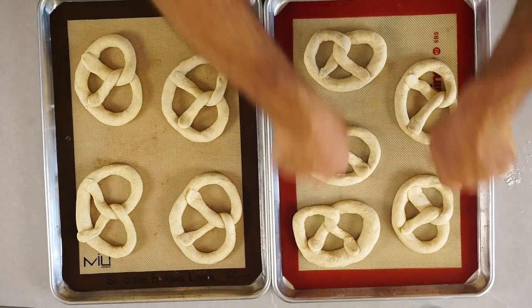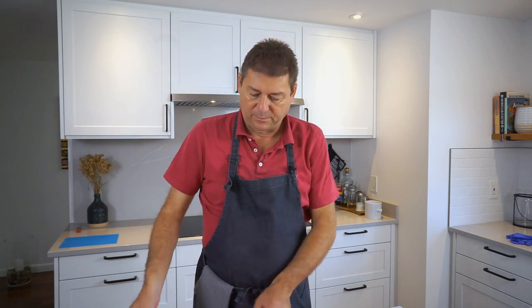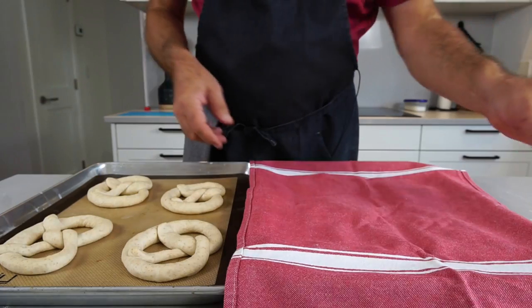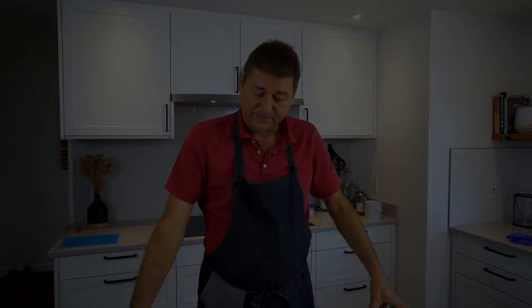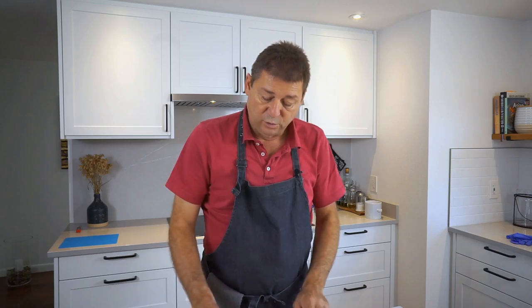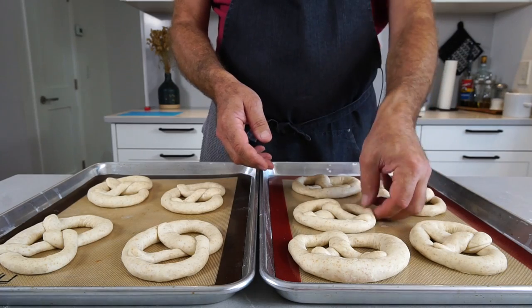Leave some room between the pretzels because you're going to let these rise for about half an hour to an hour. They're not looking too bad — they will puff up in the oven nicely. I'll stick them in the fridge for 15 minutes so they cool down; right now they're really floppy and hard to handle. Chilling will also dry them off a little, giving them a super smooth surface for a nice shine. Now is also the time to preheat your oven to 450 degrees.